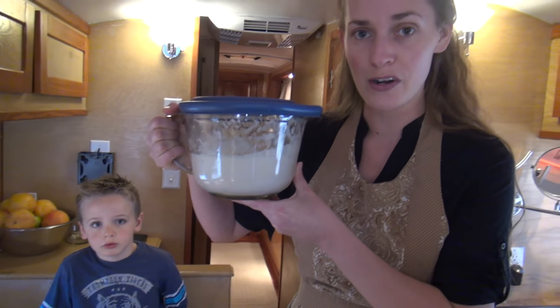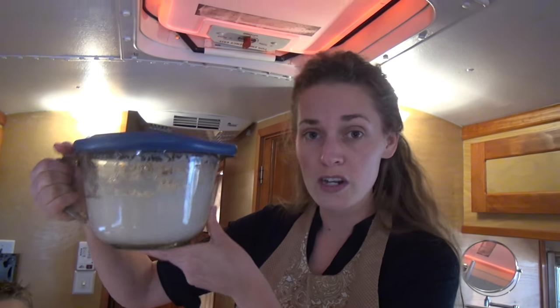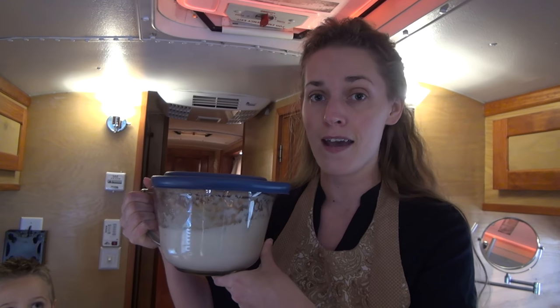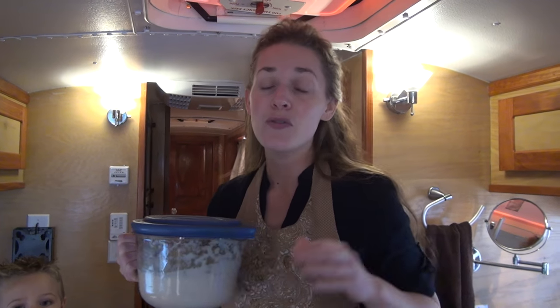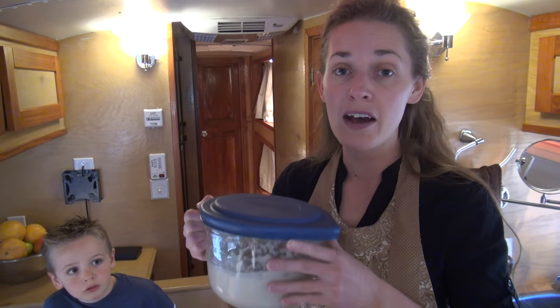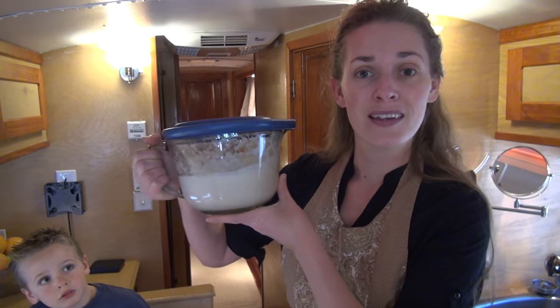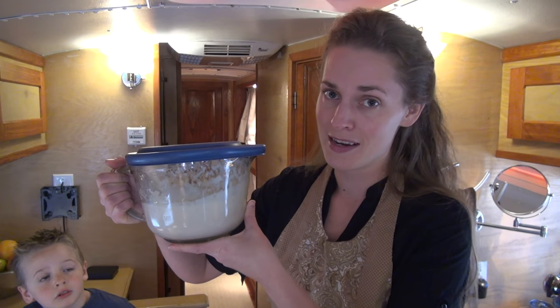For this recipe you need to have sourdough starter. You can get it from either Ma Pa Bakery, or you can get it online, or you could start your own sourdough starter. I have grown sourdough starter — this is real sourdough starter — and I'm gonna show you how to make that, but that's in the previous video. So you need to stop here, go back to my video that shows you how to feed sourdough starter, and then tomorrow after it's grown you'll be at this stage.